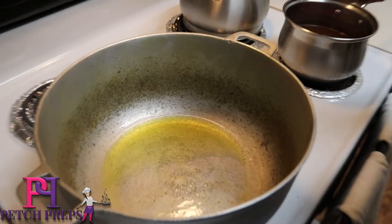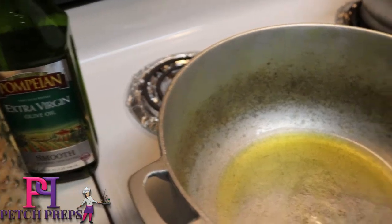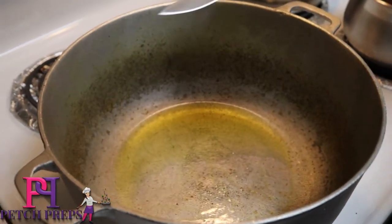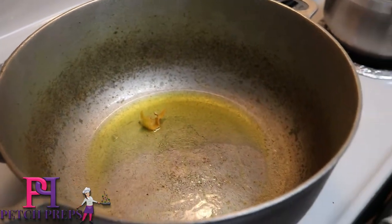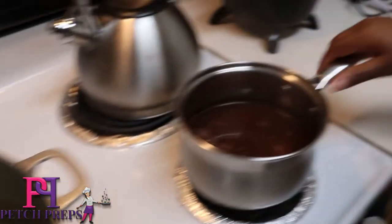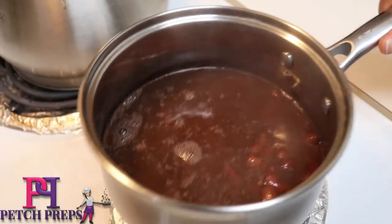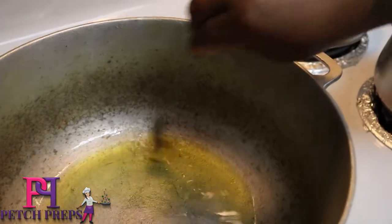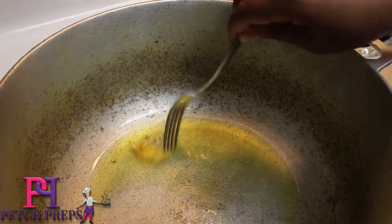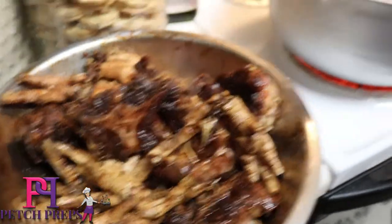Now I have my oil going. I use extra virgin olive oil, so I'm just letting it heat up and I'm going to add a piece of onion in there to give it some flavor. Over here I have my peas that have been cooking now for about 20 minutes that I'm going to be adding to my stew peas. It's getting hot, so now I'm going to add the oxtail in there.